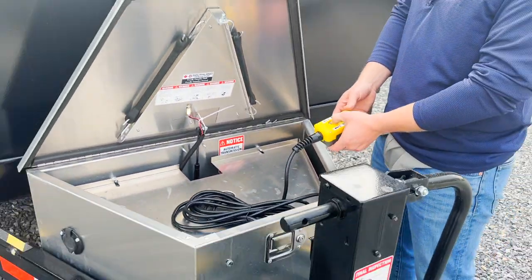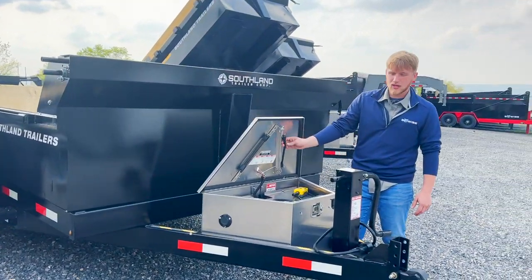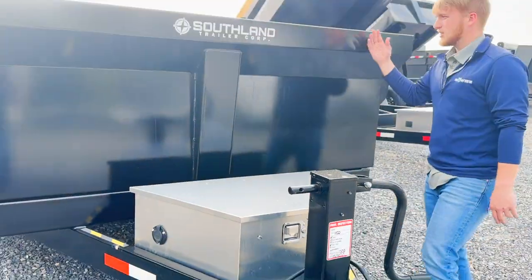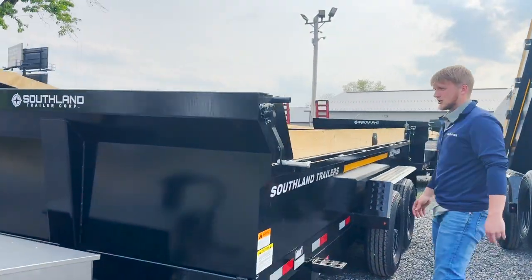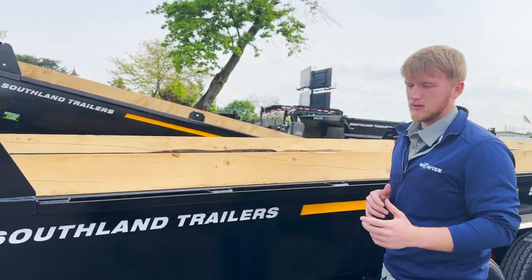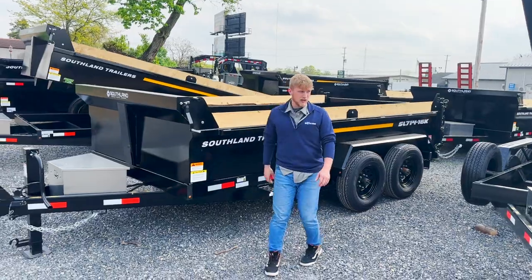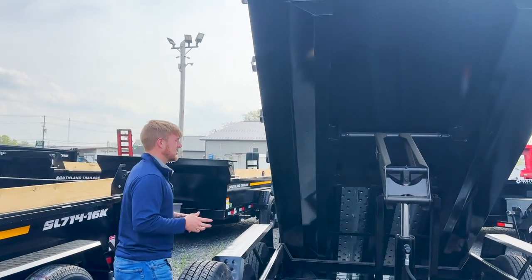This is an aluminum toolbox — the attention to detail is great. We've got these two little gummy straps tucked underneath for your tarp kit, which is standard. There's a little LED light, and the tarp kit is also standard. We've got these pine boards right at the top — this is a sacrificial board. So if you're loading dirt, stone, or mulch and accidentally knock into the board, it's sacrificial — you just pull it off and throw another one down.